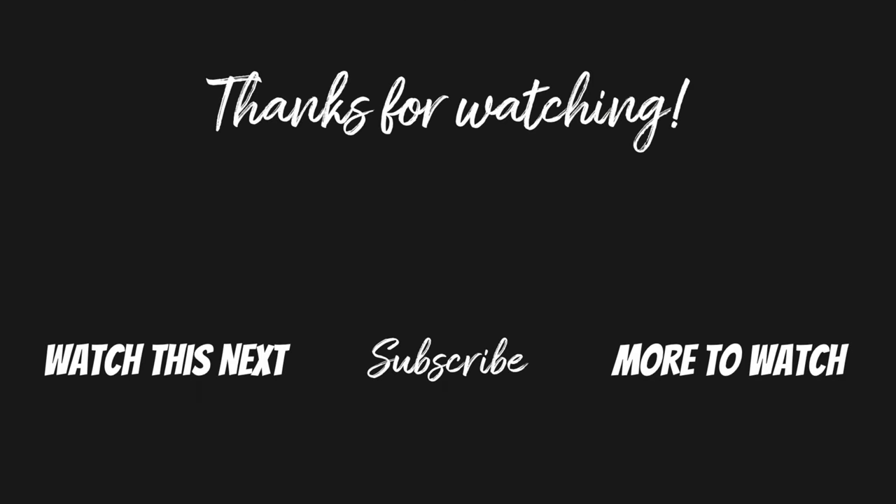If this video helped, could you please give it a thumbs up and consider subscribing if you want to see more Galaxy Watch 5 Pro tutorial videos. Thanks so much for watching and I'll see you in my next video.